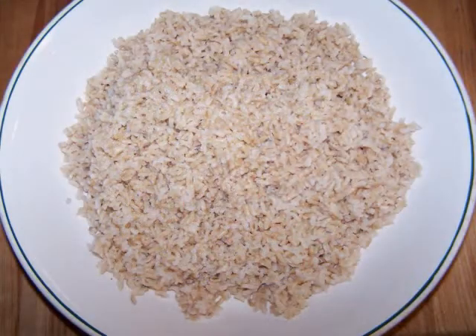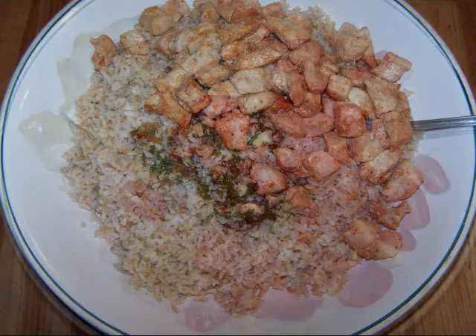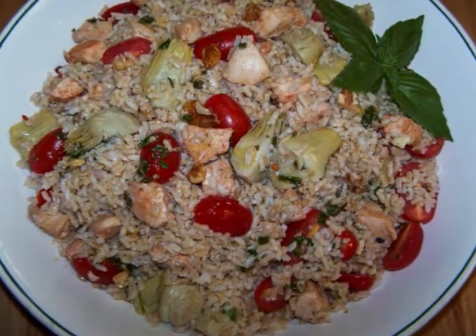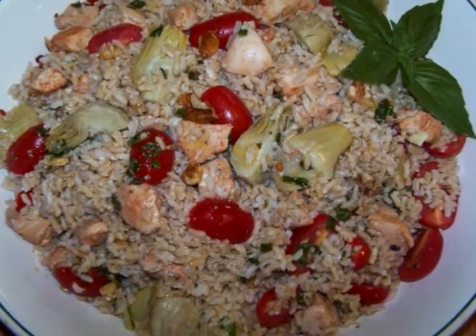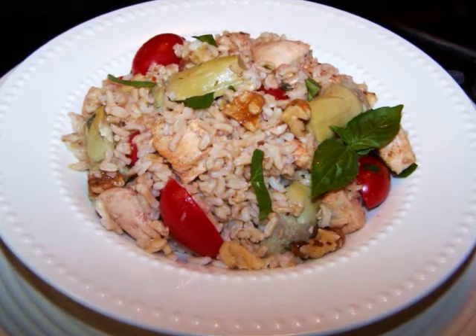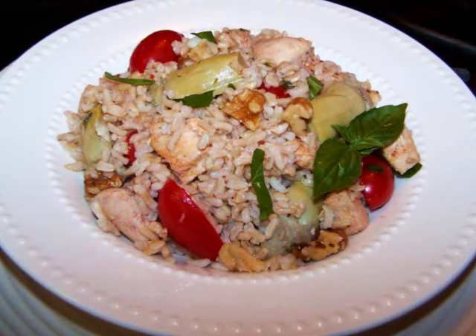Add the rice to a large serving bowl, pour over the pesto, add the chicken, tomatoes, and artichoke hearts, then stir it all together and it's ready to serve. Or you can refrigerate and serve it later. But if you're going to serve it from the chilled state, I find it's best to take it out of the fridge about a half an hour before serving, just to get the rice a little closer to room temperature.